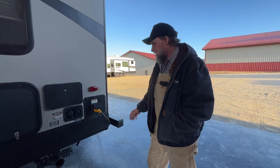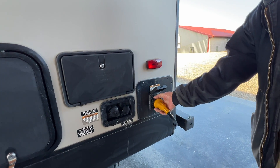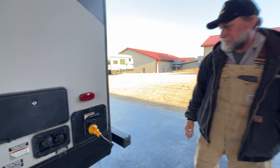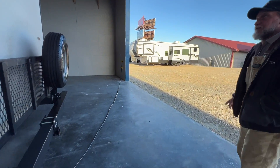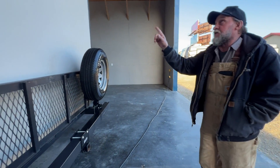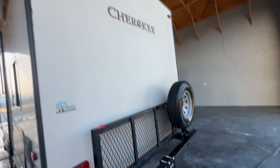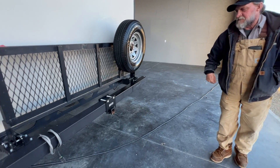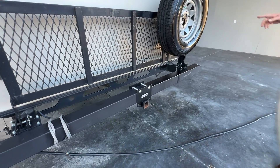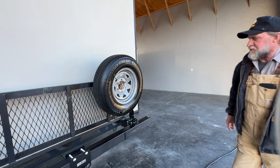This is your power cord — 30 amp, goes on and makes a quarter turn, tighten up the black knob. It's 25 feet long and it is a 30-amp service. It is also prepped for a backup camera. It has a little luggage rack on the back with a receiver on it, and your spare tire is mounted to the bottom of the rack — 80 pounds of pressure in it too.